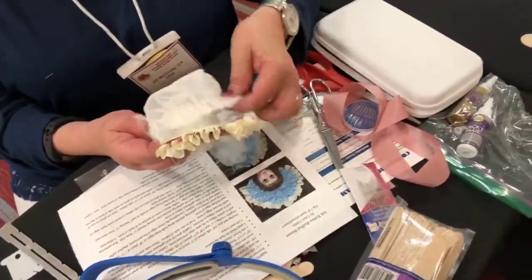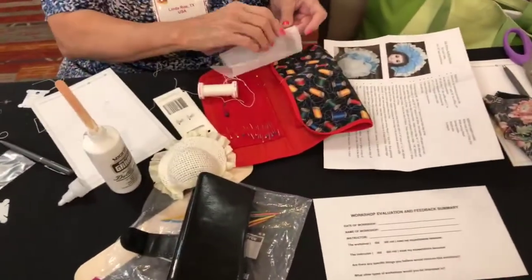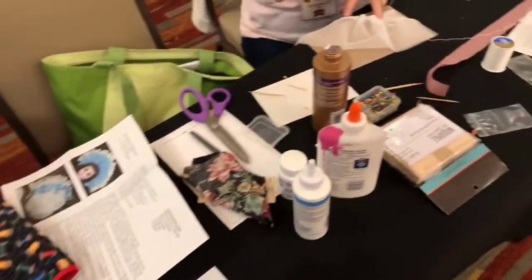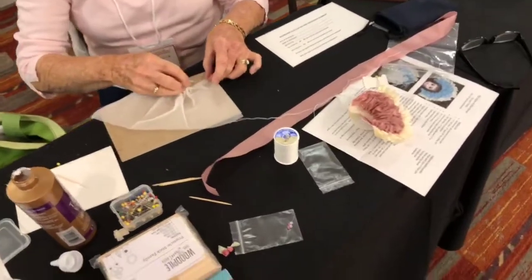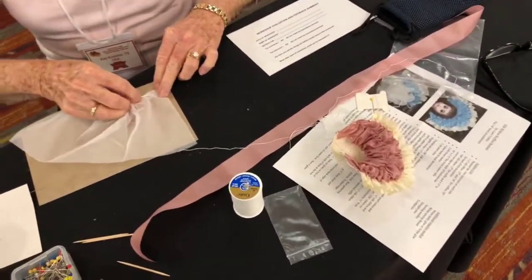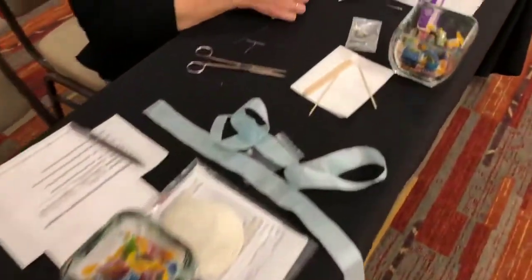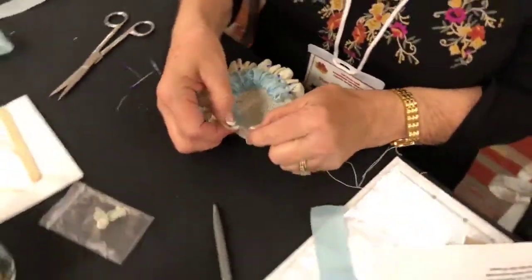We are in a workshop at the Doll Artisan Guild convention, and the participants are working on making a frilly bonnet. We just got the full rundown from Carol, the instructor, who is from New York. People came from all over the country and even all over the world to be here at this wonderful convention in Colorado Springs.